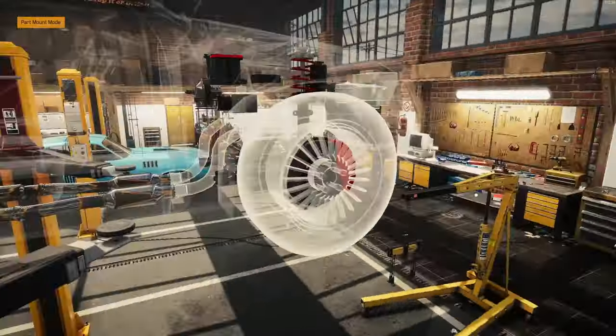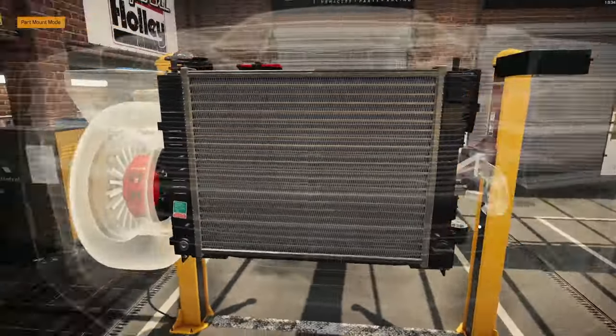I do not have the tires for the front wheels yet. I have the rims — I don't have the rest of it.